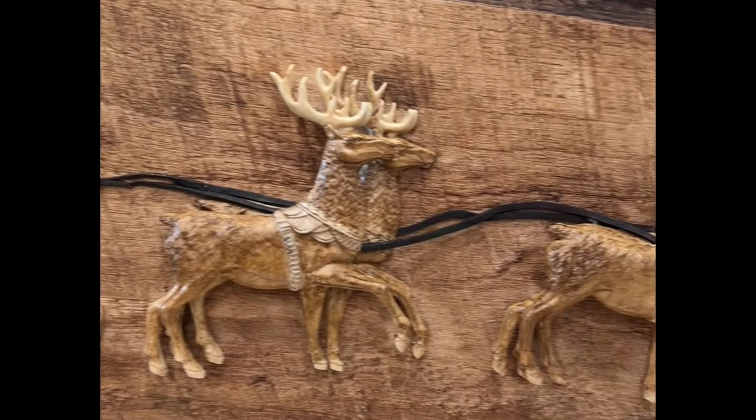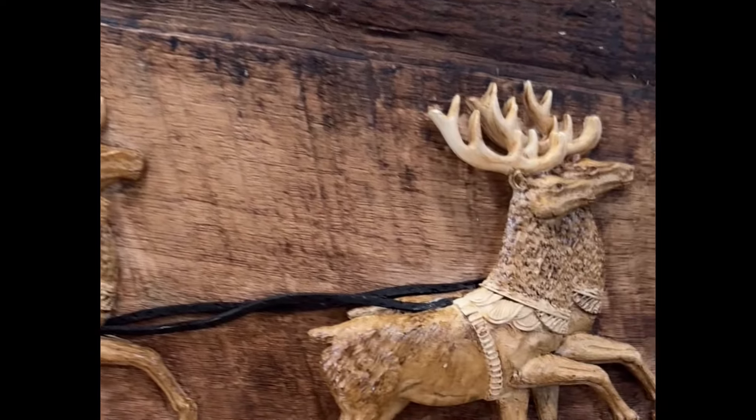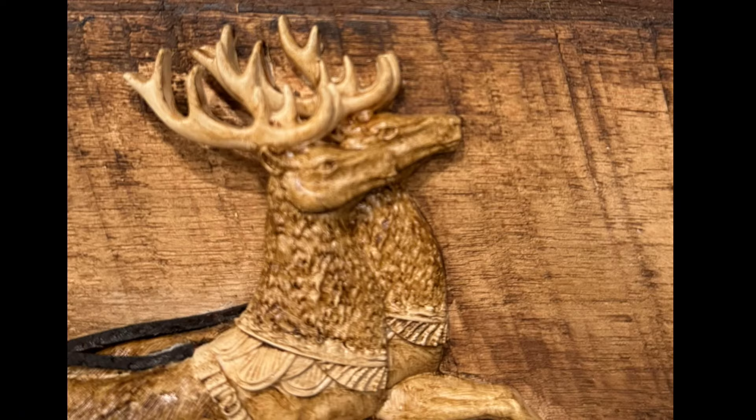And here's our finished project. I hope you like it as much as I do. I'm not usually this thrilled with some of the things I make, but this one I absolutely love it. Thanks for watching and we hope to see you soon.